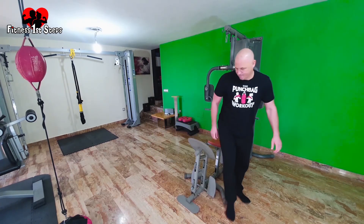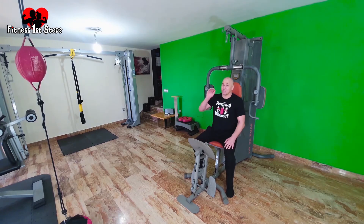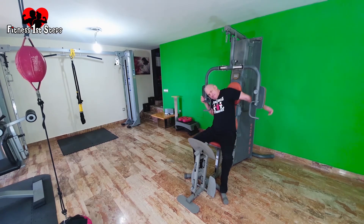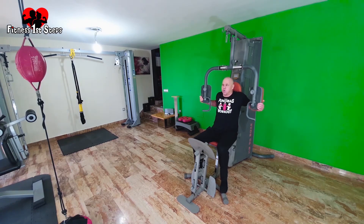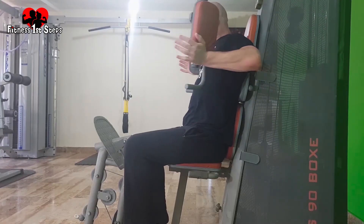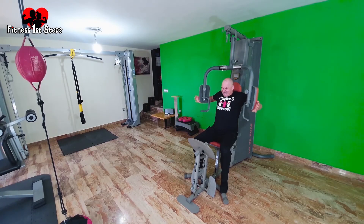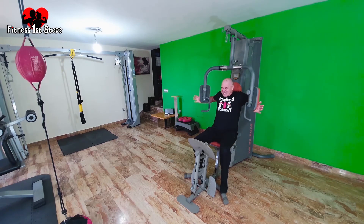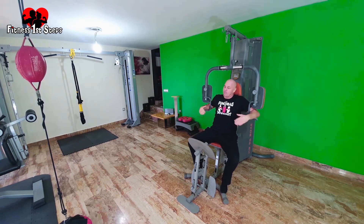I haven't seen many people do this exercise on a multi-gym. Set three butterflies — ready, deep breath, go. I got twelve reps on that heavier weight. Butterflies done, let's move on to our next exercise.